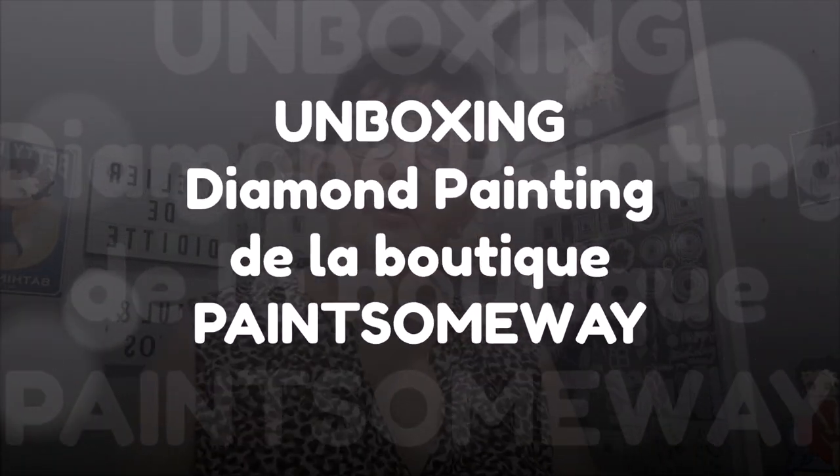Bonjour tout le monde. On se retrouve aujourd'hui pour une nouvelle vidéo. J'ai changé de coin - c'est ma porte de grenier là. Et vous voyez, j'ai un tableau avec une grosse partie de mes dives. Parce que j'en ai encore beaucoup : j'en ai encore là, dans une boîte, en bas dans mes tiroirs. Il y en a partout.